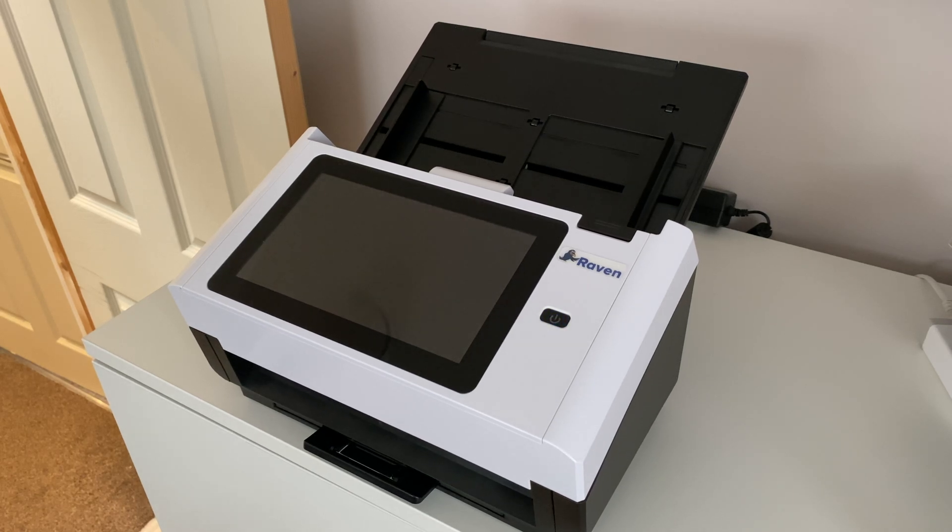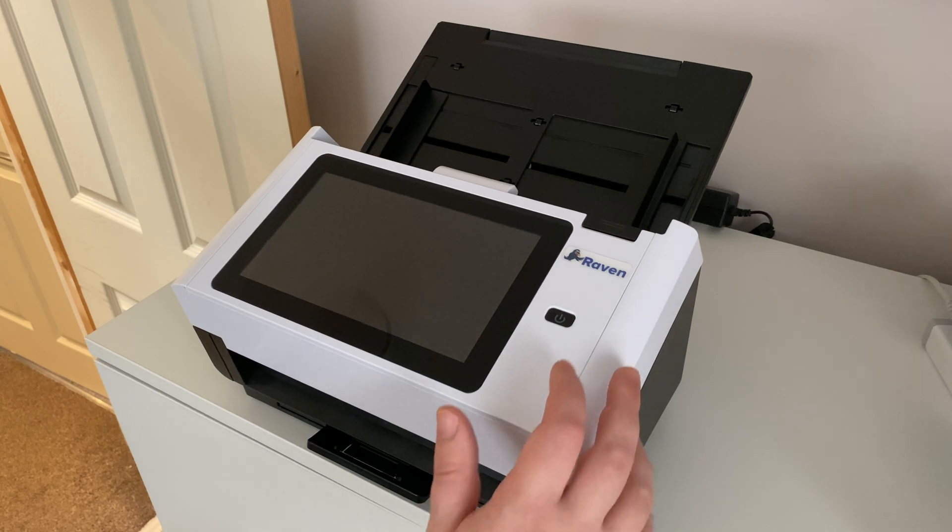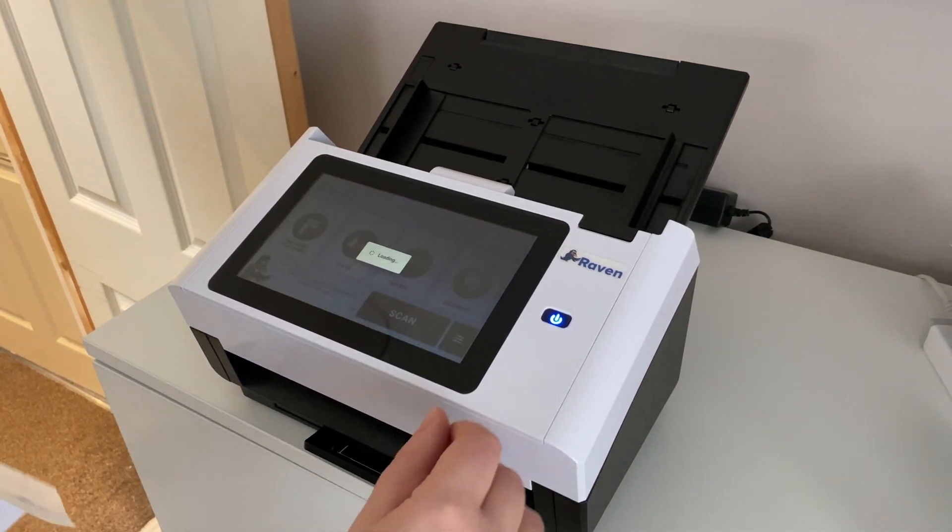I used to have a previous scanner which worked well and I've used it for a number of years, but I hated the software — it was terrible. It slowed everything down, I had to use a computer and do a lot of things to the document on the computer before it got to my destination. But with the Raven Scanner Pro I can scan directly to the cloud.